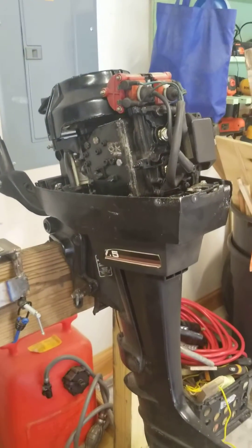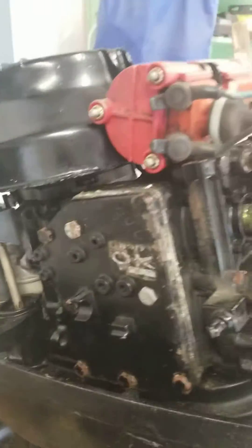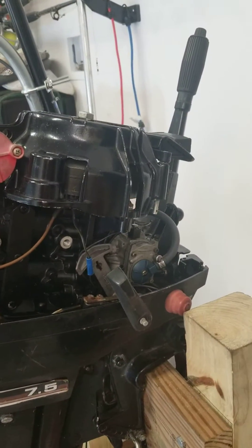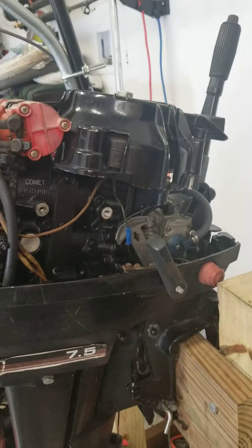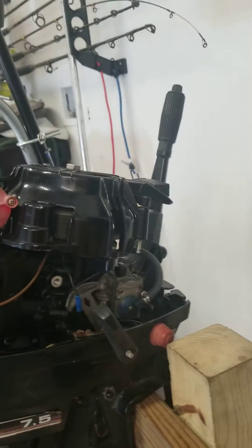So I now have a new project. I'm going to pull the power head off and try to keep it together just in case I do happen to run across a carburetor somewhere, because everything else on it works fine - coils, power pack, the whole nine yards.